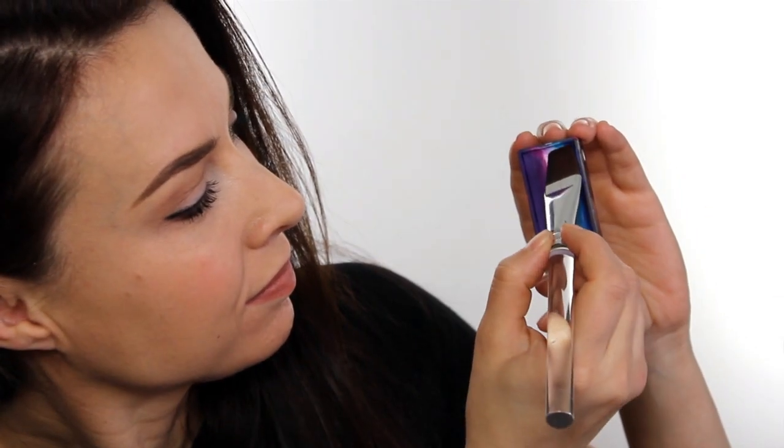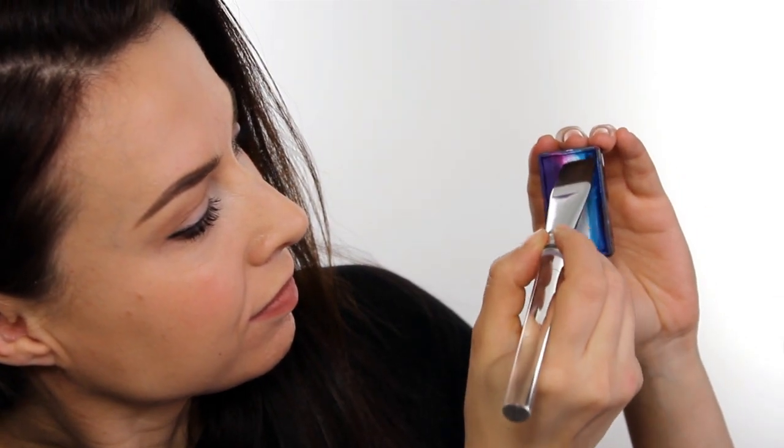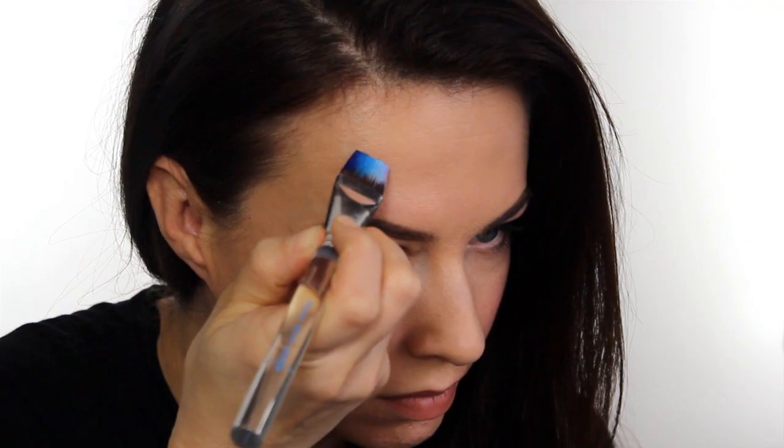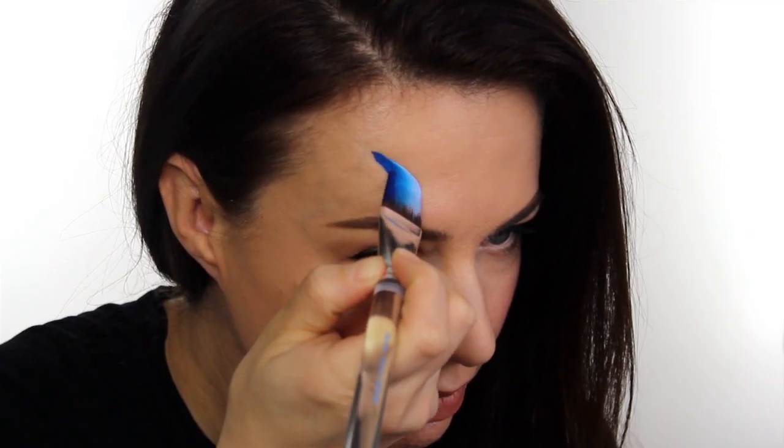The first step is to load up your brush. Today I'm using a Mehron flat brush, three-quarter inches, and the split cake I've chosen is Fancy Eyes. I'm just picking up the blue colors on the end. You need to make sure your brush is at a 45-degree angle.